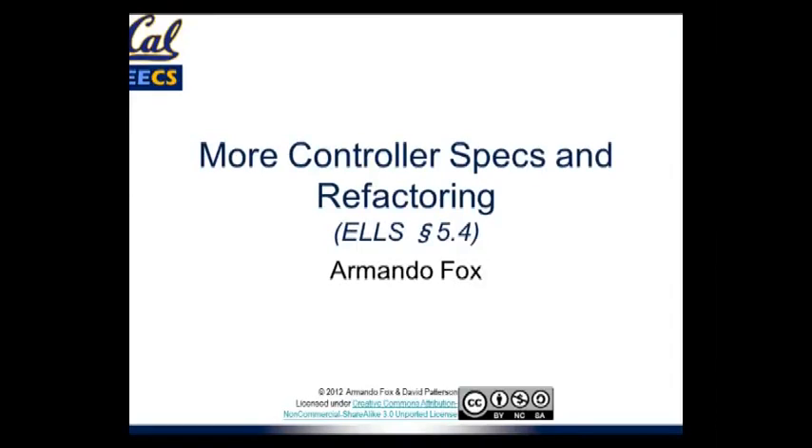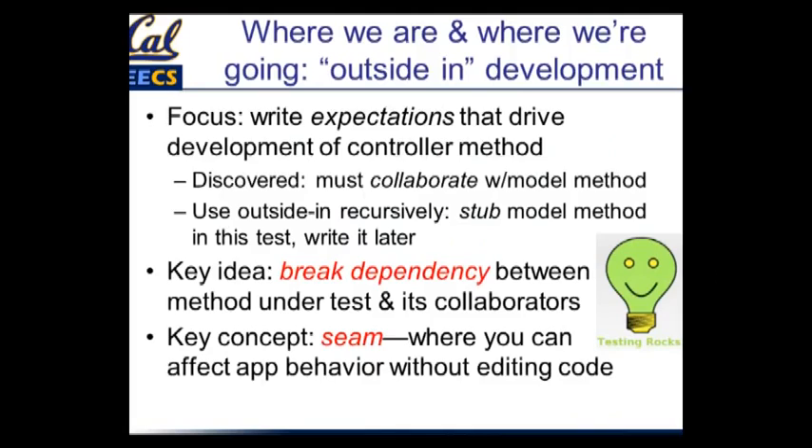So we're picking up where we left off last time. We had started talking about TDD and we had started doing specs for the controller. We got something to get red and then we got it to go green. We learned about this cool thing called `should_receive` that allows us to write a test even if the thing we're testing depends on other stuff that hasn't been written yet.